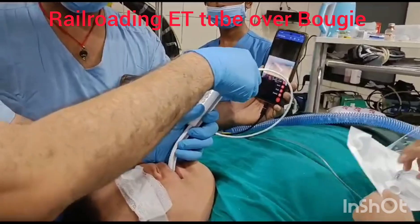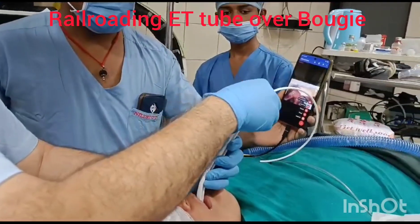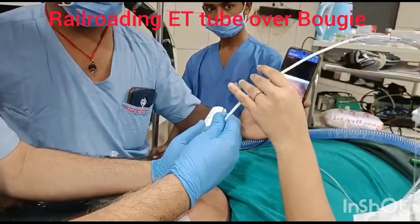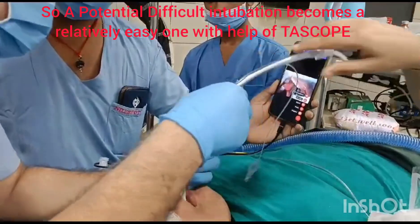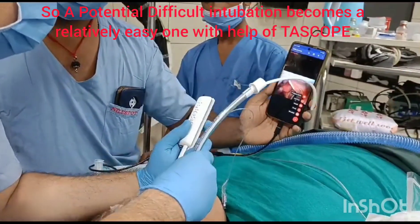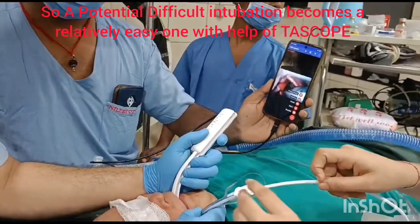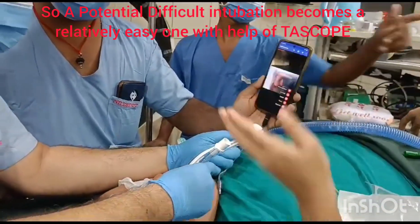Putting in the bougie inside — bougie has entered. Now over the bougie we are reloading and rotating the tube under vision. The tube is entering into the larynx.